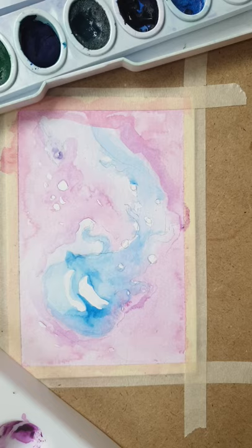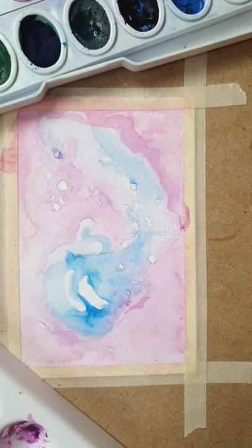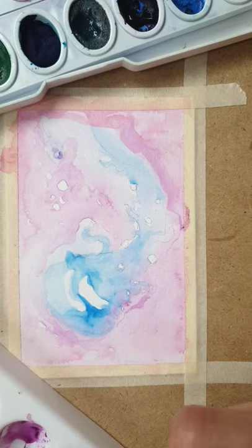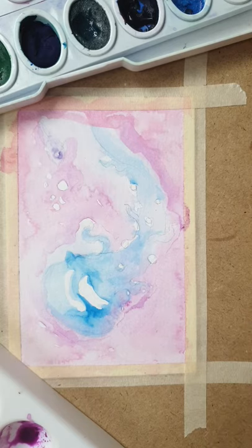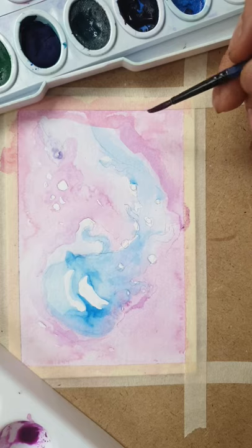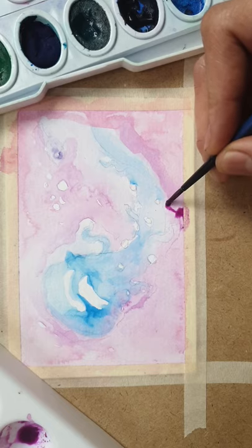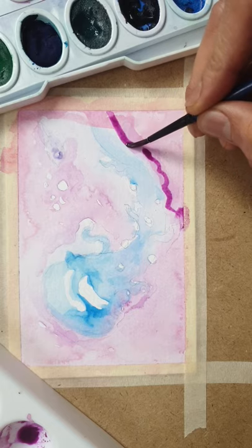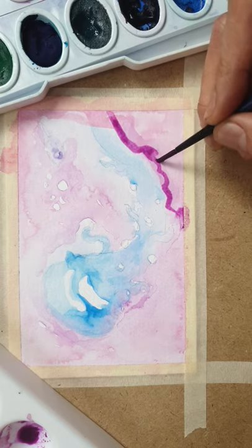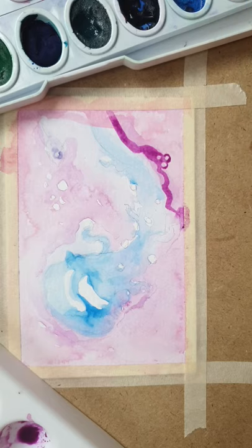To make the subject pop, I'm going to darken the background a bit more — just get a bit of that pink-purpley paint. A good way to make the subject pop, at least what I've found, is to darken parts of the background. For example, this bit I'd like to get really dark, so I just do the outline.